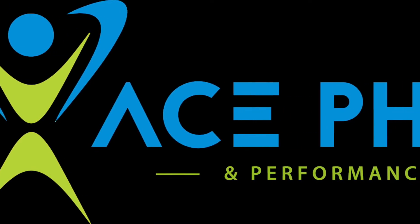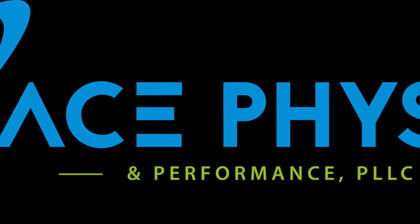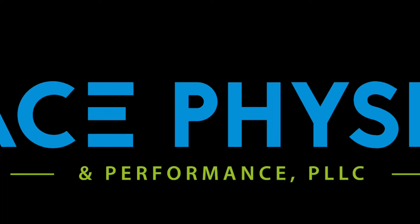ACE Physio and Performance — specializing in returning everyday athletes to their active lives without pain medication, injections, or surgery.